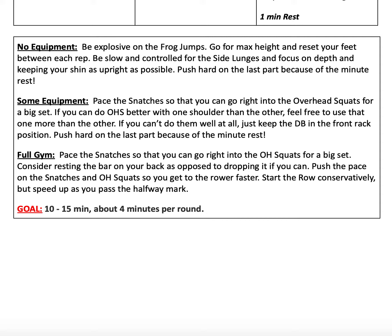For our some equipment variation: pace your snatches so you can go right into overhead squats for a big set. If you can do overhead squats better with one shoulder than the other, it's okay to use that one more than the other side. If you can't do them well at all, just keep the dumbbell in the front rack position. Push hard on the last part because you get a minute of rest.